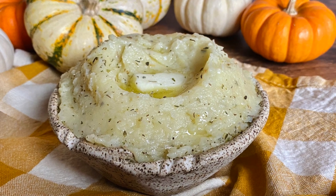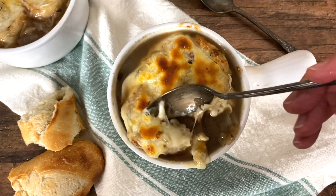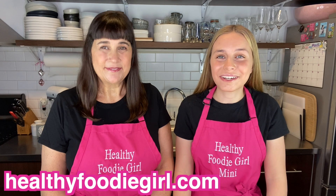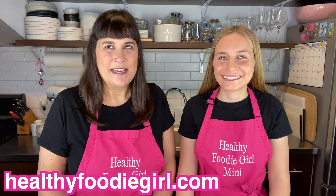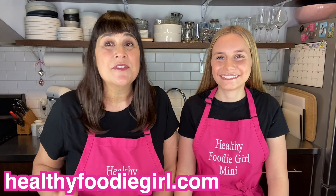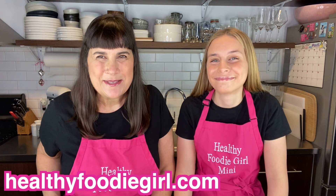Also make sure to check out our garlic ranch mashed potatoes and our delicious French onion soup. You can find all the recipes from the videos on our channel and at healthyfoodiegirl.com. If you enjoyed this week's video, give us a thumbs up, and head to our website where you can print the recipe. Sign up for our email list too, because we deliver healthy recipes straight to your inbox every week.